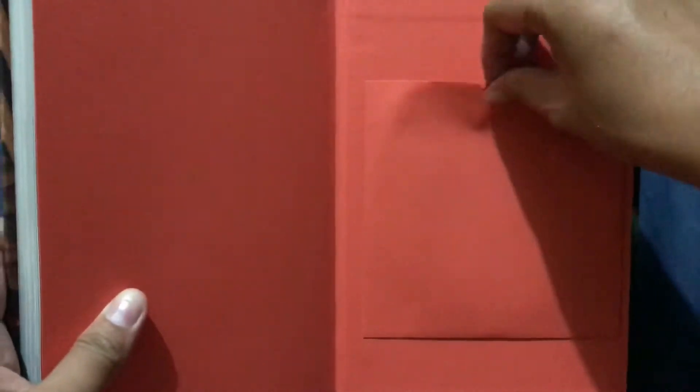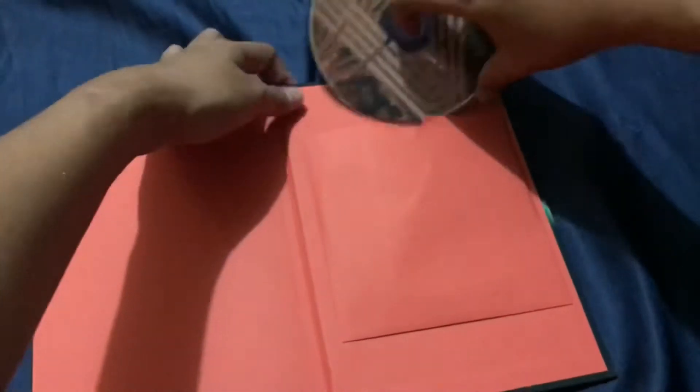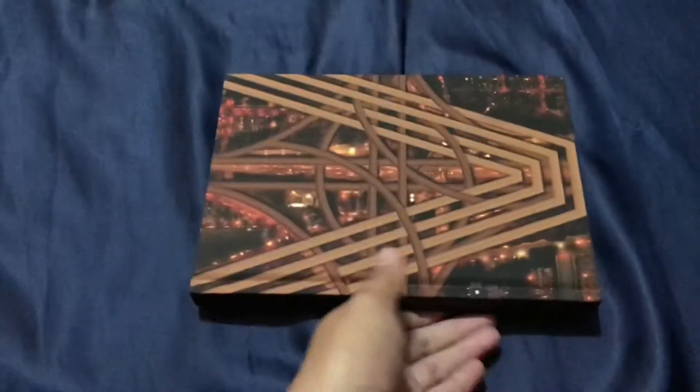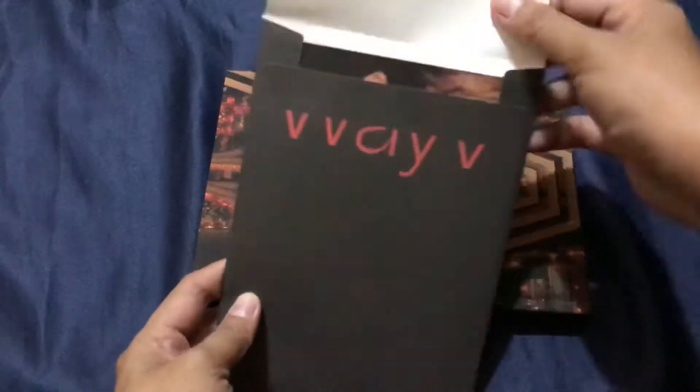So here's the CD. OMG, here it is — so beautiful! And here are the inclusions.